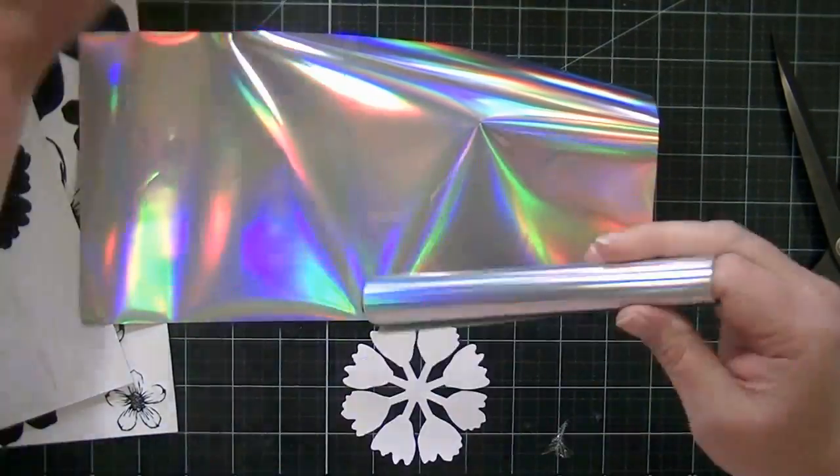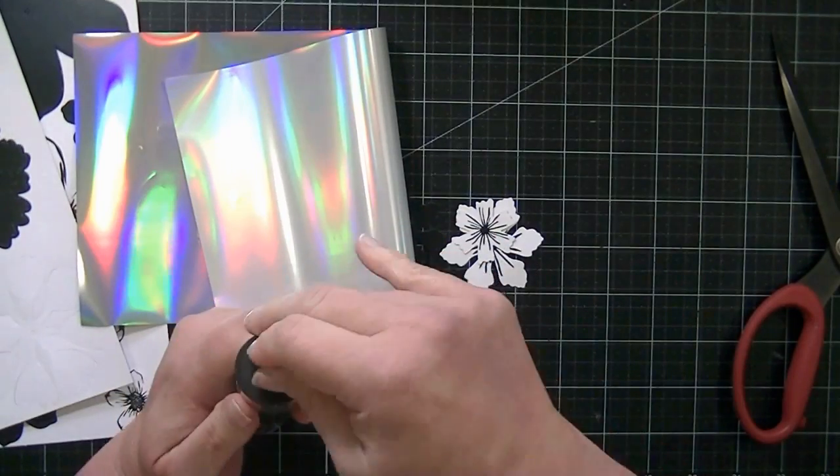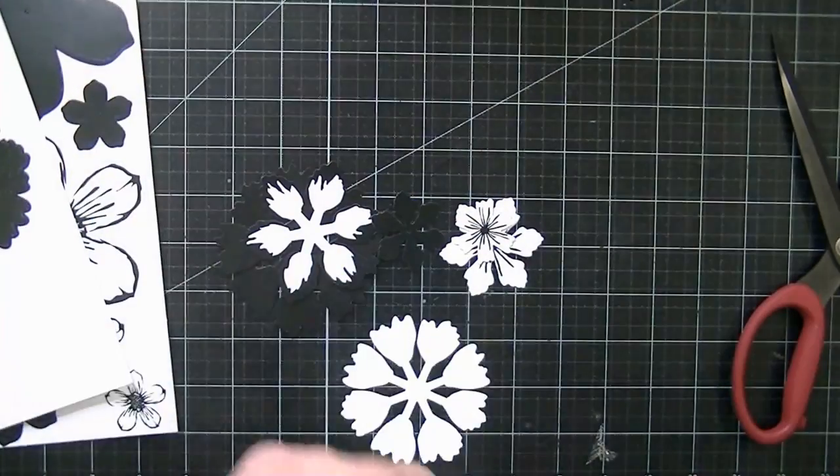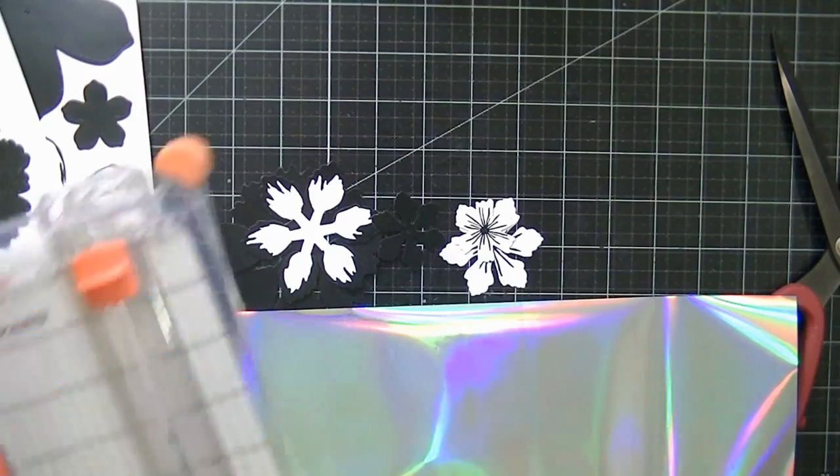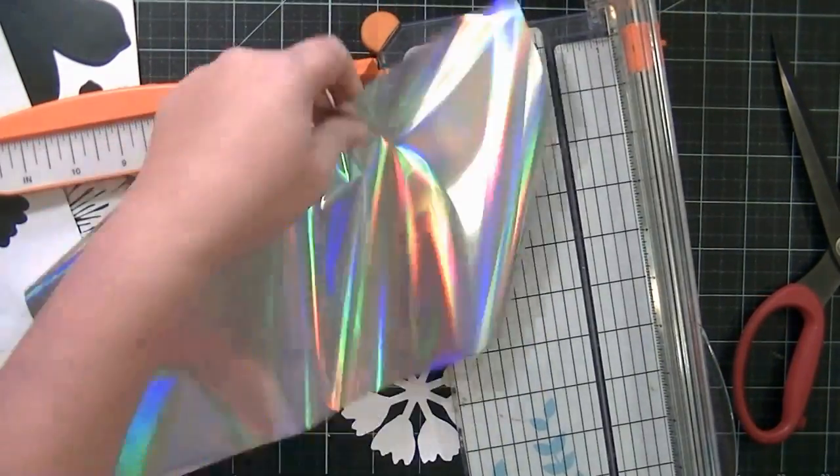I spent the day the other day making a bunch of flowers, but this one was my favorite, so I thought I would just share this with you real quick. So this is a short video, about three minutes long, and I'm just going to talk you through the process real quick.